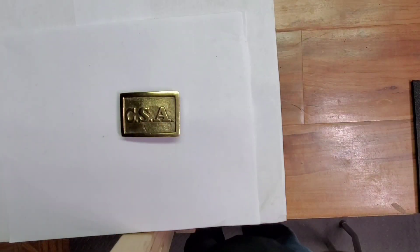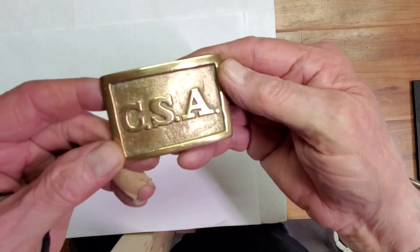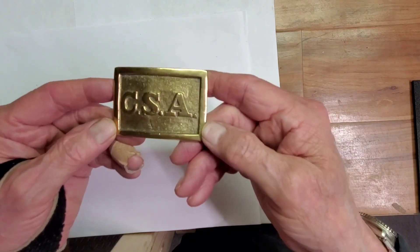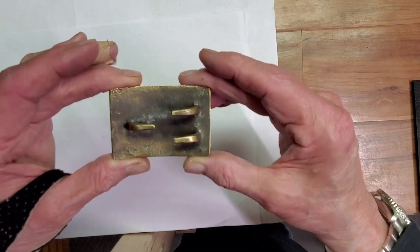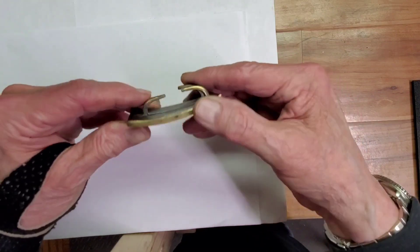Okay, one more item before we get to the main event. Anybody know what this is? I'll tell you a little about it and see if you can figure it out. I got this many years ago, and it is old. It came from the Civil War era — a belt buckle from a Confederate soldier. That's what it is.